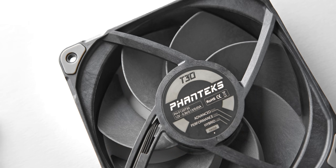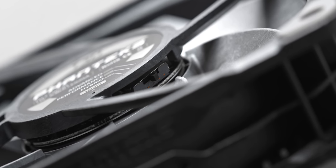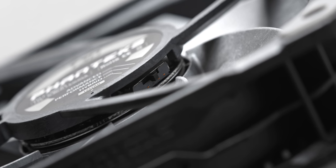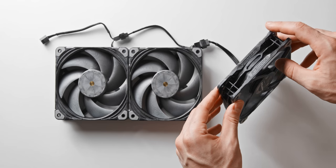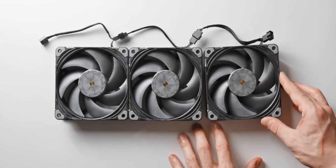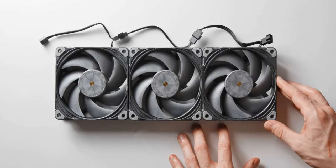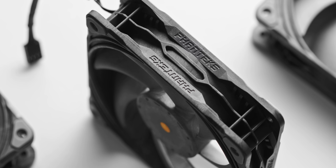The T30 also has three different RPM limits, which can be changed with a little switch on the fan hub: 1200 RPM, 2000 RPM, and the fastest mode being a deafening 3000 RPM. You can also daisy chain multiple T30 fans together rather than using splitters, which is really nice and handy, but I would have preferred if the cable lengths were just a little bit shorter to create an overall cleaner look. Overall though, it is a pretty neat feature.